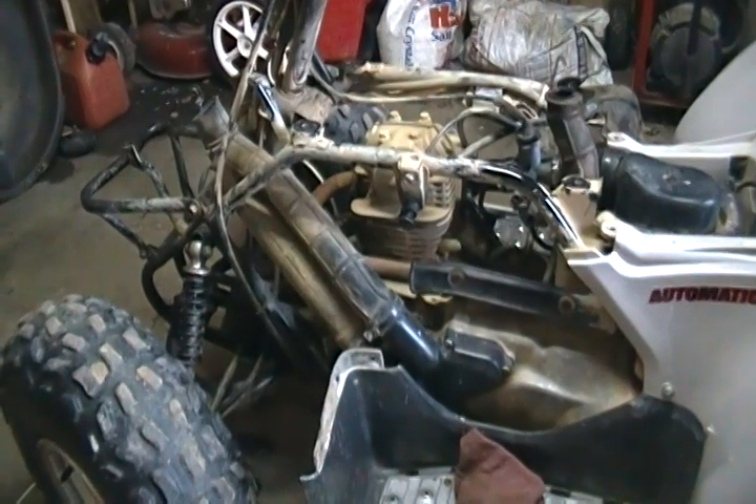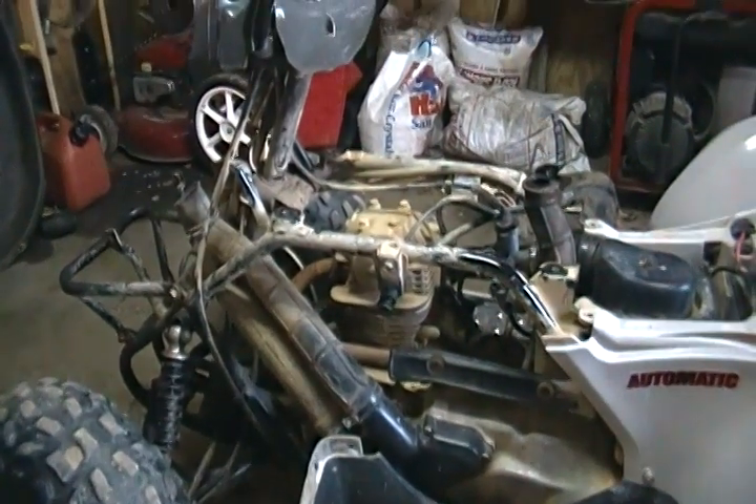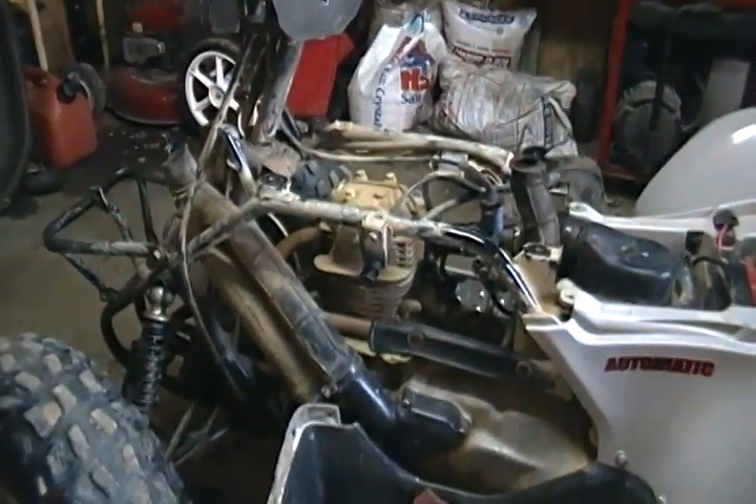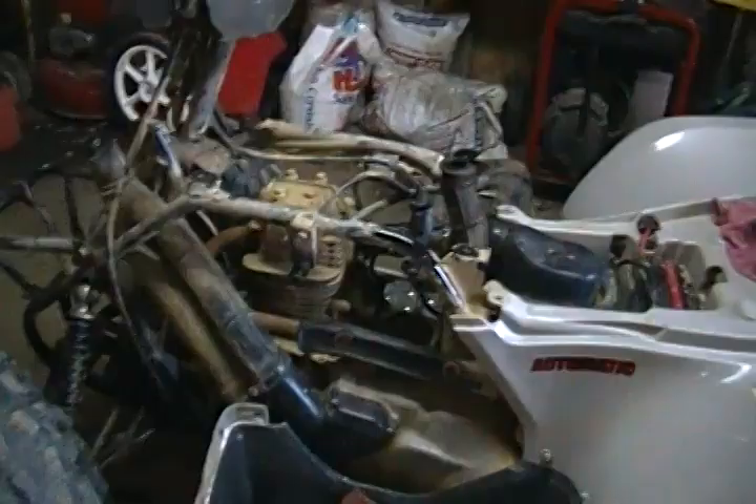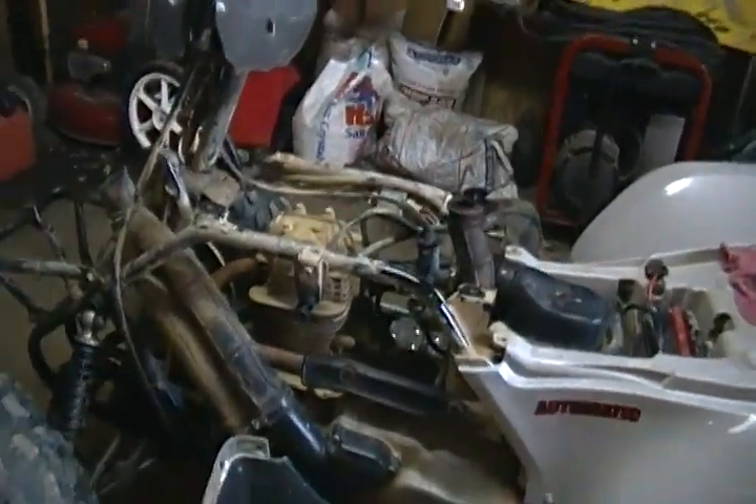Okay, YouTube, XXTruckin93XX here, and here's a look at my four-wheeler with the plastics off. I kept the rear on — there's no need to take that off, just more stuff I don't need to put back on. That's what it looks like stripped down.